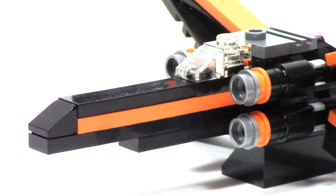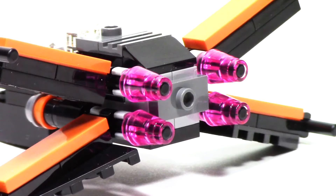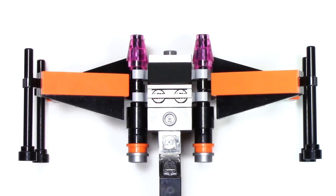The front of the ship maintains that long-nosed design with the orange stripe going down the side, and on either side of the canopy we have the four intakes. On the back of the ship, they added some details with those gray and black pieces, and I love that they carried over those trans-pink cones. From the top of the ship, we can see that they maintain those opposite angled wings.